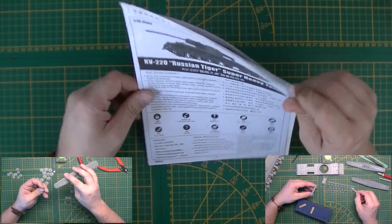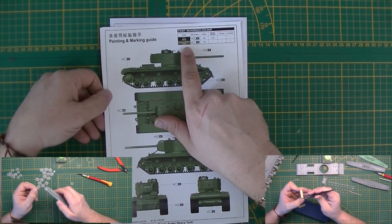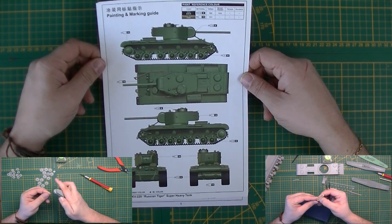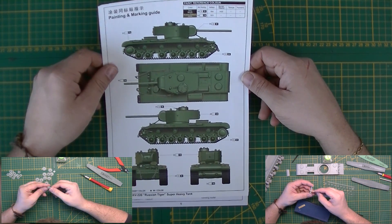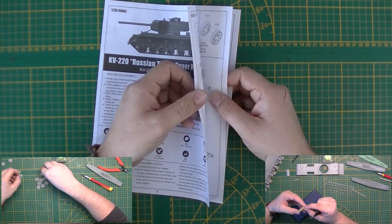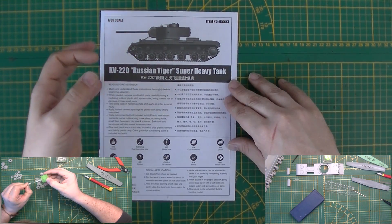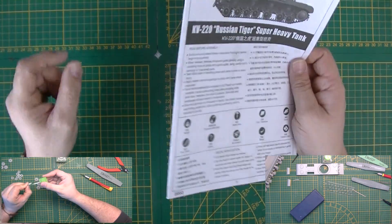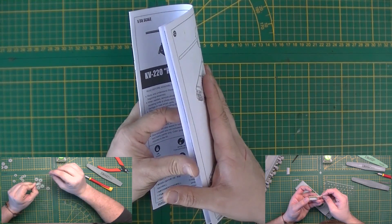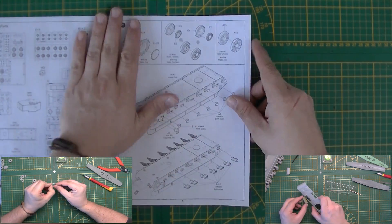Color callouts show it just needs steel and green — have fun. I'm guessing it's a prototype tank, so you can do whatever you want. It got lost in the records, so you can even blow it up or whatever. If everything goes according to plan, you'll probably see a speed build video where I'm building it and pointing out any mistakes or fit issues. I don't expect a lot of fit issues with the KV line from Trumpeter because they've made so many.